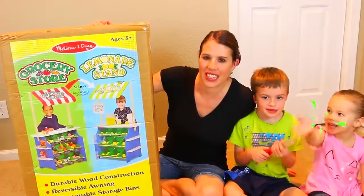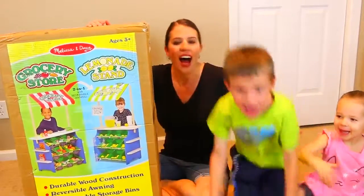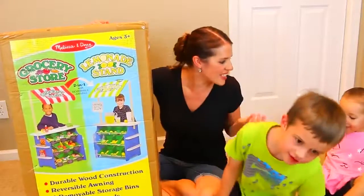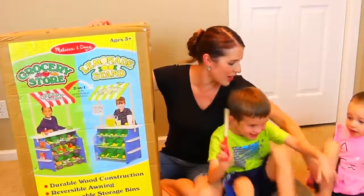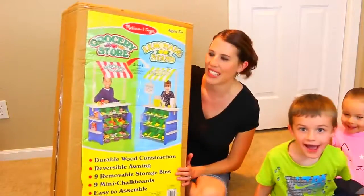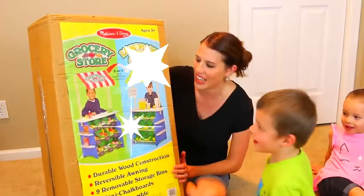Hey everyone, it's Sandra from the Disney Cart Toys channel, and I'm with Alex and Ava. Oh my goodness, everybody is so happy — so happy we're sitting on each other. Alex, today we're going to play with the Melissa and Doug grocery store and lemonade stand.